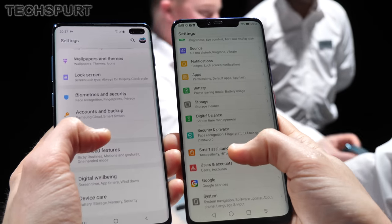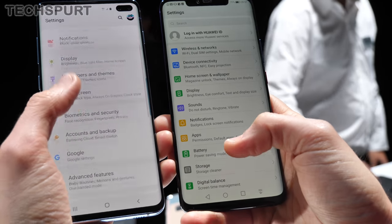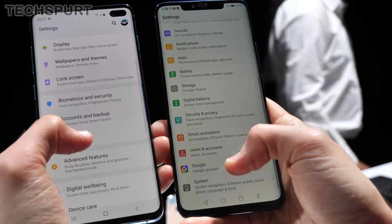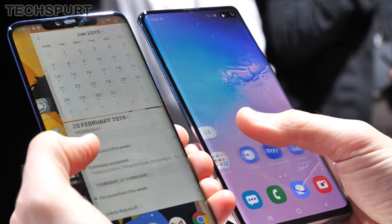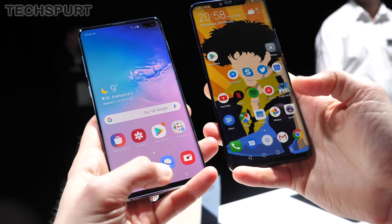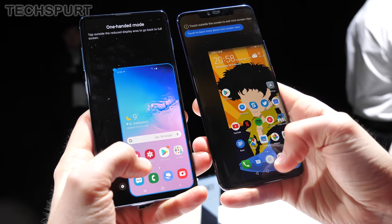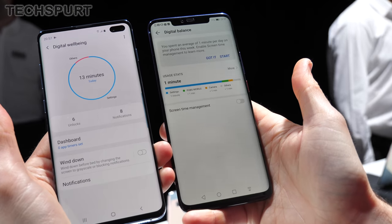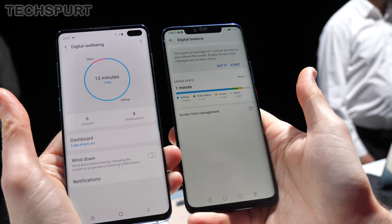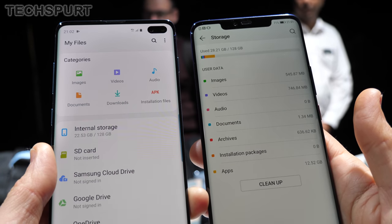As for the software on board, both the S10 Plus and the Mate 20 Pro run the latest Android Pie, but in very different guises. The Mate 20 Pro rocks Huawei's own EMUI overlay, while the Galaxy S10 Plus uses Samsung's One UI. These overlays change the general look and feel of the phones and offer a variety of bonus features on top. A one-handed mode is offered by both to make things easier, and both offer gesture shortcuts, a digital wellbeing tool, health tracking, and resource management — basically loads of stuff.